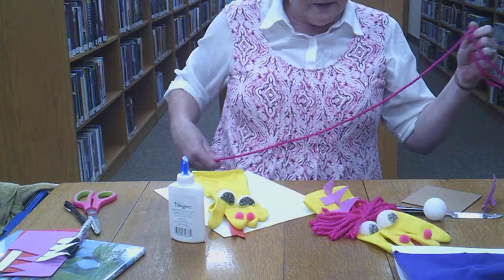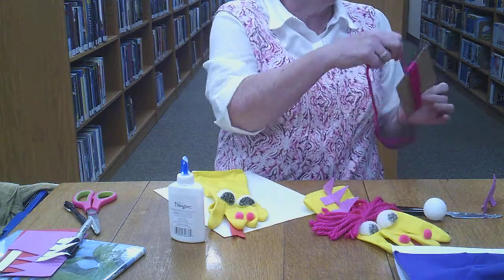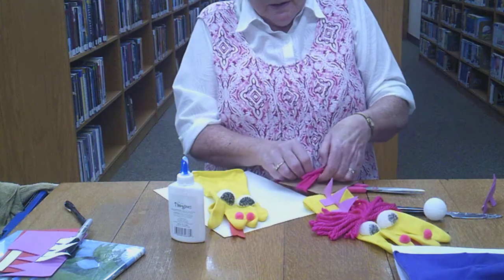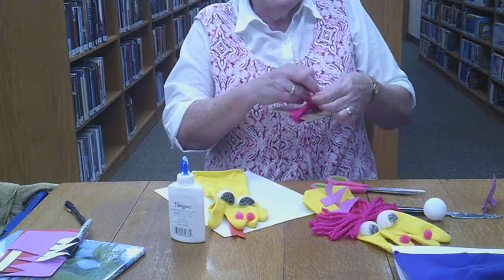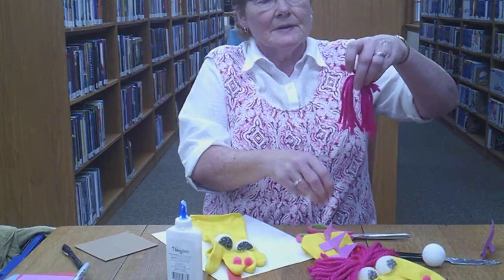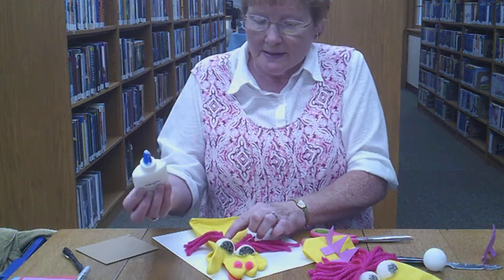Then for your yarn, you need to find a piece of cardboard or something stiff that you can wrap around. Take your yarn and wrap it around and around until you run out of yarn. Then cut a little piece of yarn off to use as your tie, put it right in the middle, and tie it tight. Slide your yarn off the card, take your scissors, and cut through so that you have some hair or a mane for your dragon. That is going to go right behind the eyes, so put a big lump of glue there and set it in.